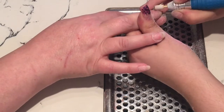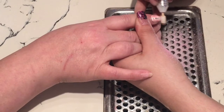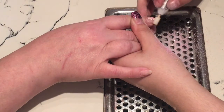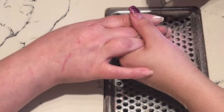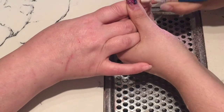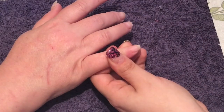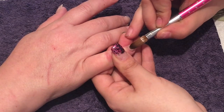Just a heads up: on my client's ring finger, some of you might say that I've done a ring of fire with my drill or done too much work around that area with my electric drill, which I haven't. My client trapped her hand in a car door and unfortunately that mark on her nail will not go away, so just to clarify that.